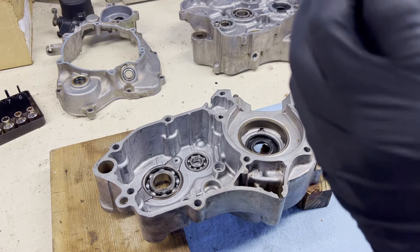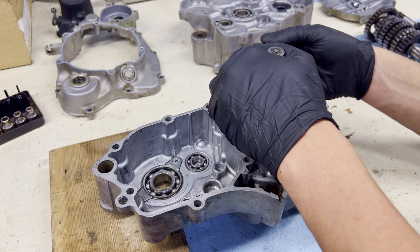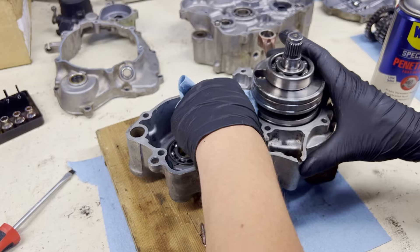We've got our cases sealed up. Next step is we're going to be installing our crankshaft. Crankshaft is in.